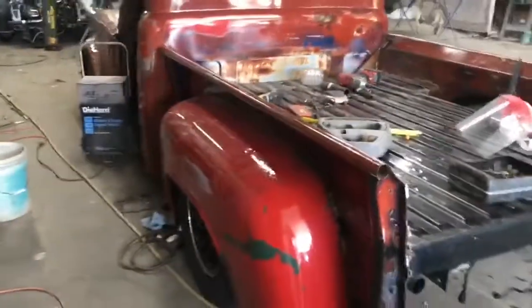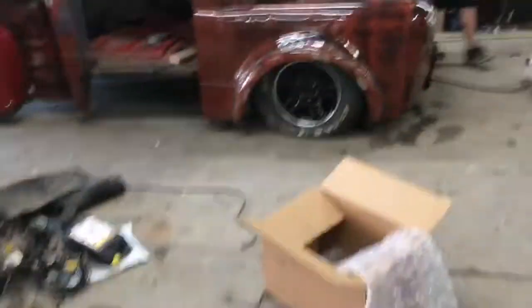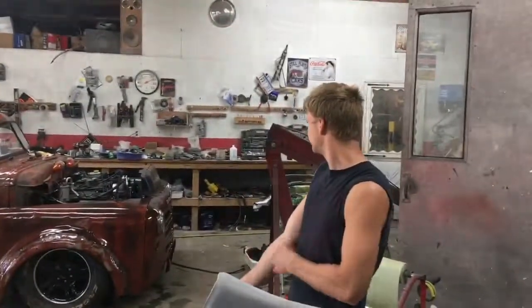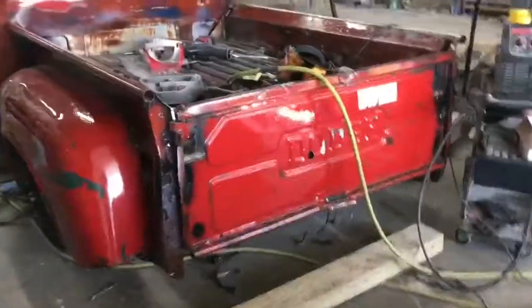Got the bed platform laid down. Whalen helped me hold the bed sides on while I weld it. Once you check it from this angle — she's coming along. The bed is about welded on. I've still got a little bit more welding to do.